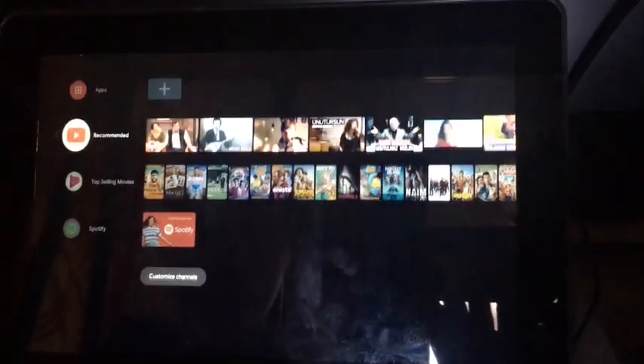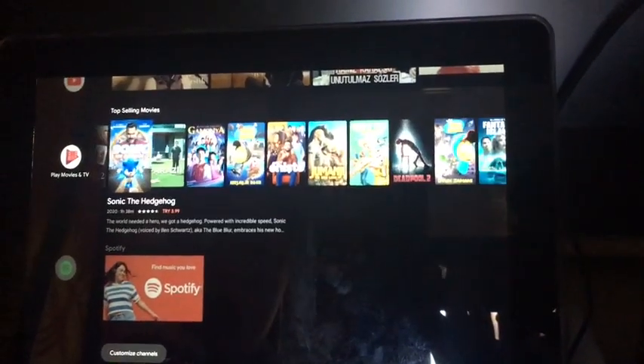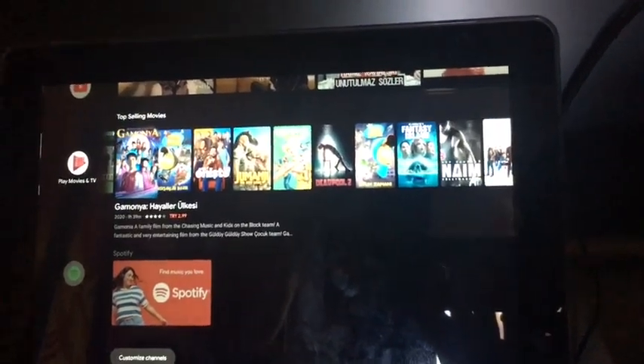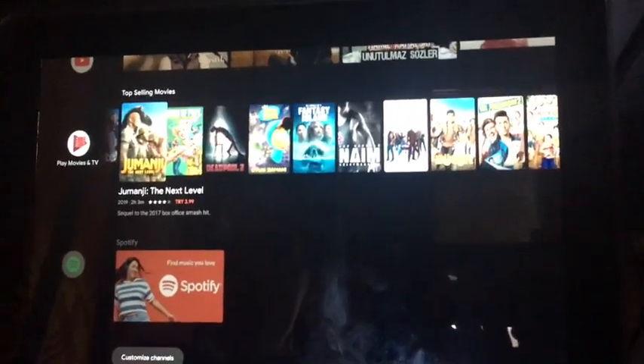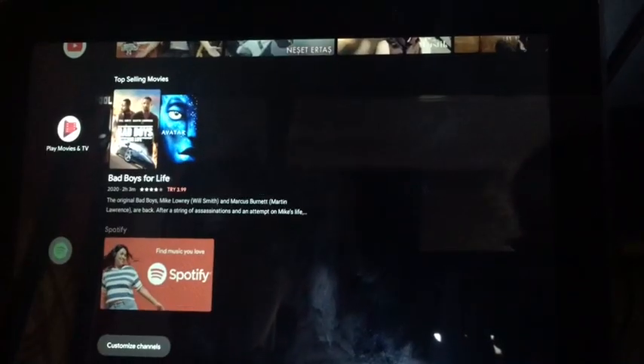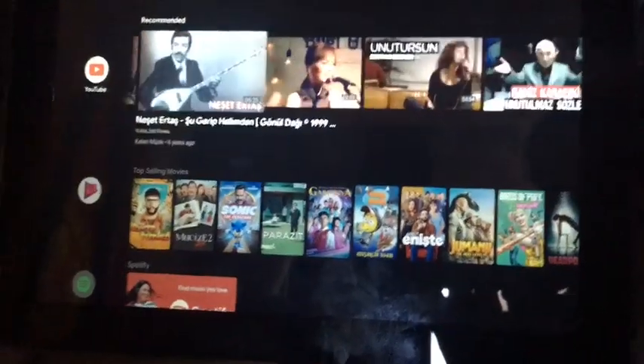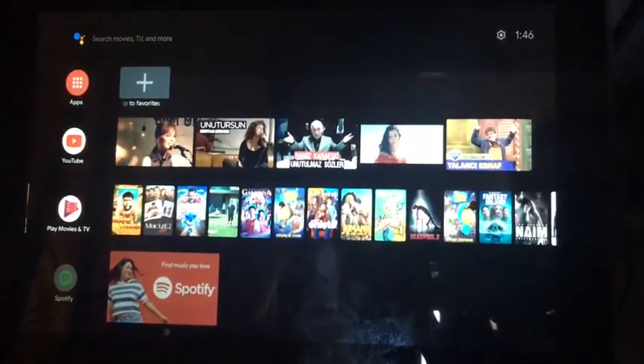In this video I'm going to be showing something I'm really excited about — this is Android 10 Android TV. I've been waiting for this because Android 10 performed so well on the Pi 4. This is brought to us by Consta King — a big thank you to him. This is kind of a short video and I'm just going to show some stuff.